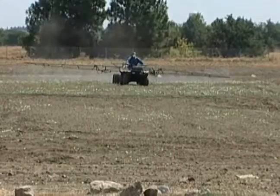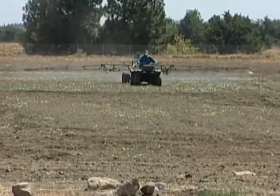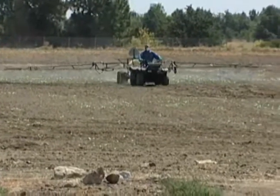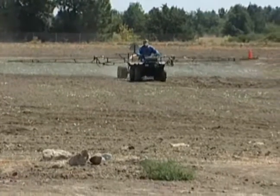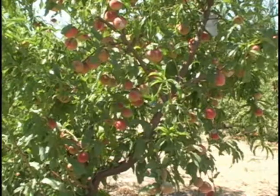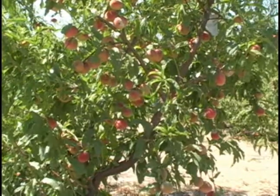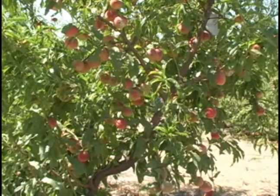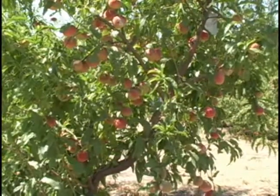We're spraying herbicides that represent drift rates of various materials onto trees. Part of this is just to gain more knowledge of what the symptoms might look like on trees or on vines. I picked trees this year because we have a lot of peaches up in the northern California area, and these trees are going to be pulled out anyway at the end of the year, so there's no problem whether we injure them in any way.